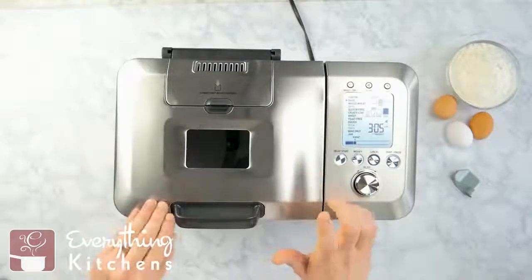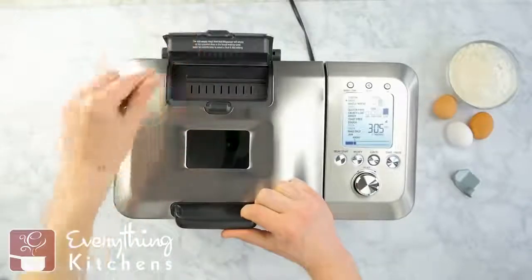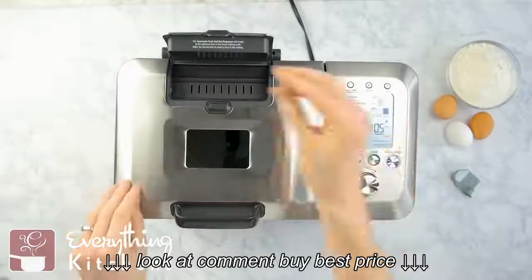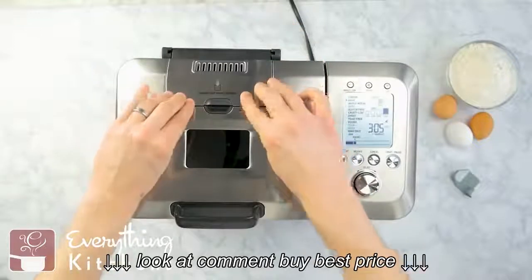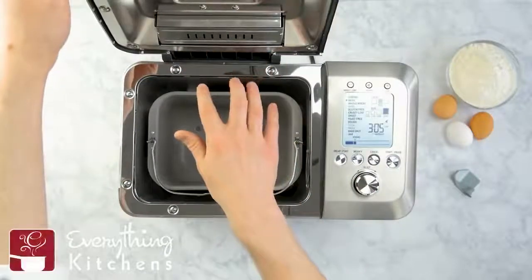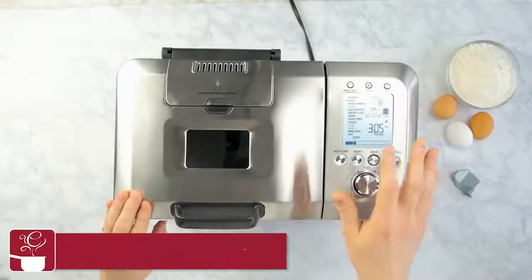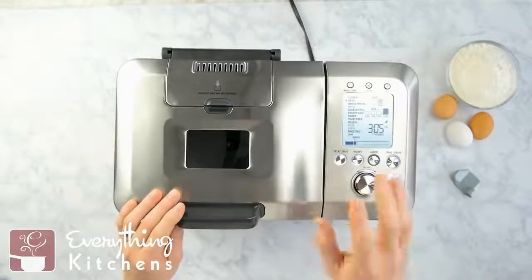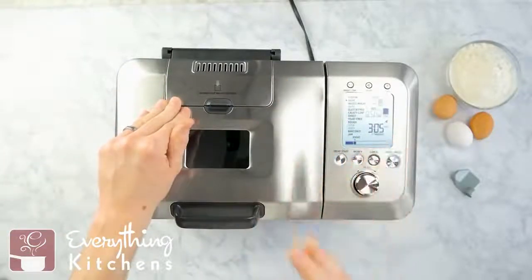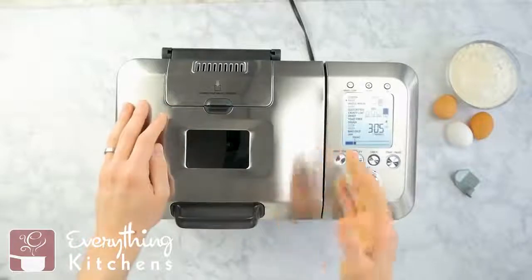Speaking of features you don't see in bread makers — check this out. This is the automatic fruit and nut dispenser. There's a little latch here; you would fill this up with mix-ins for your bread. Say you're making a Mediterranean loaf — you can add in feta cheese, you can add in olives, close this, and it's programmed to automatically open a little door and mix in all those yummy ingredients. Most bread makers are just going to beep and yell at you to add your stuff, but Breville makes it a true set-it-and-forget-it bread maker where it does it for you.